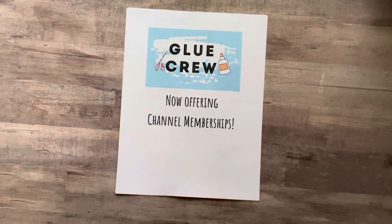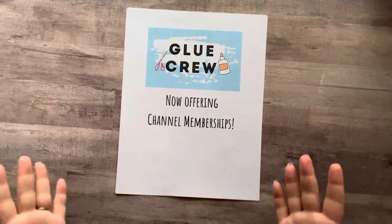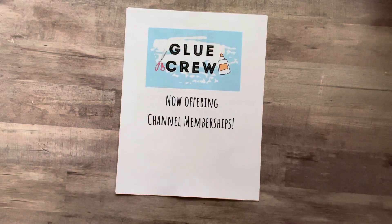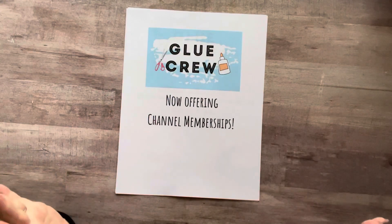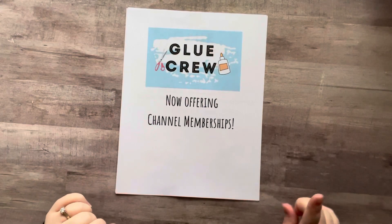As you can see by the title of this video, I have decided to offer channel memberships on my YouTube channel. I've been working on this for months in the background, and I am so excited to finally offer it and tell you all about it. Right now I have one level, and we'll get into everything about that in a minute.